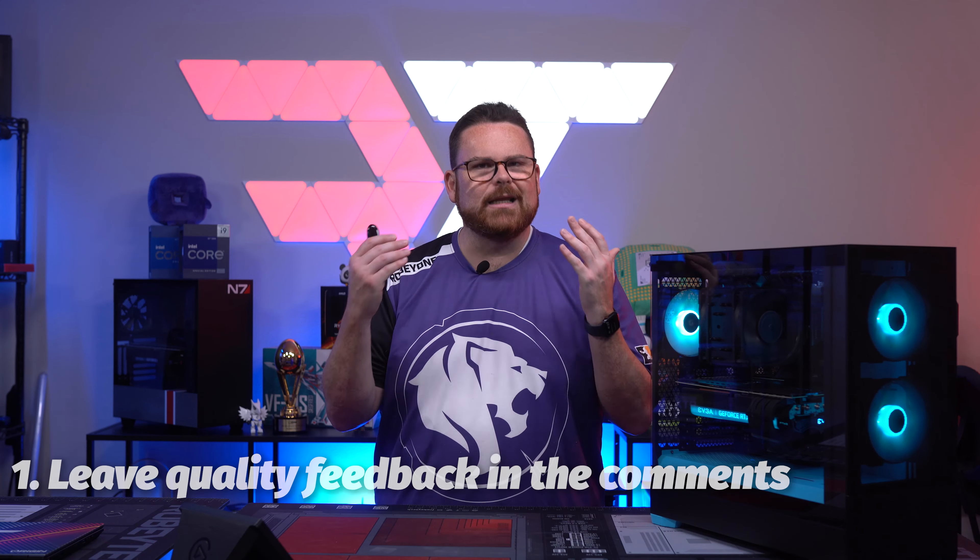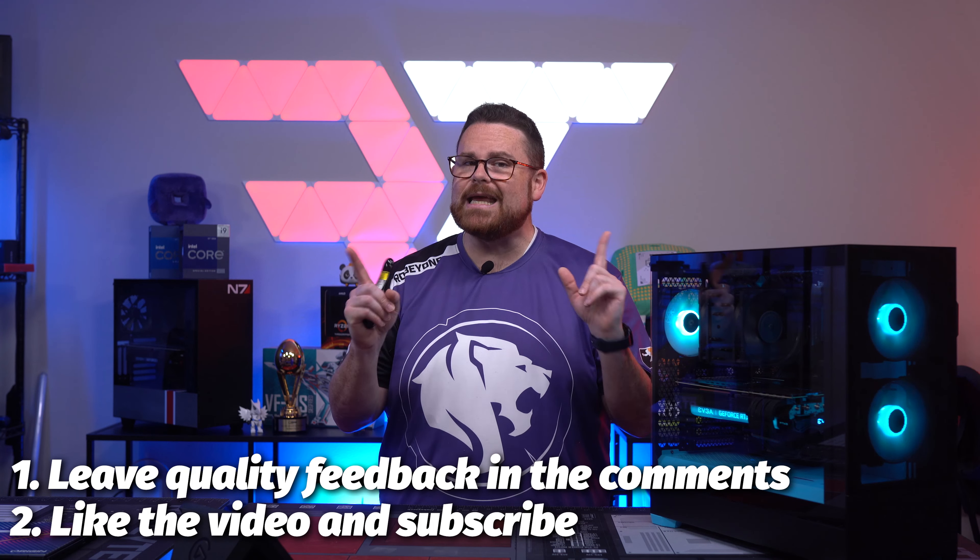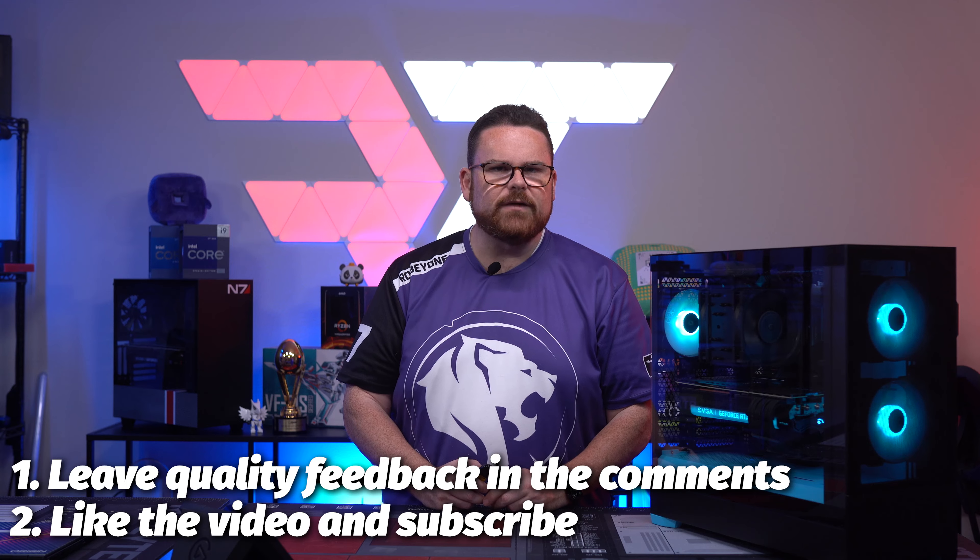So what did you think of the case after our review of the Fractal Pop Air? Tell us your thoughts and maybe you can win a little cash in the process. You need to leave a quality comment down below along with liking and subscribing to the channel. When I say quality comment, it doesn't need to be positive — it just needs to be something you liked or didn't like about our video, what surprised you about the build, the case, or the video in general.